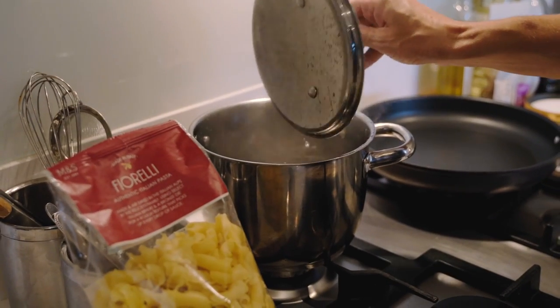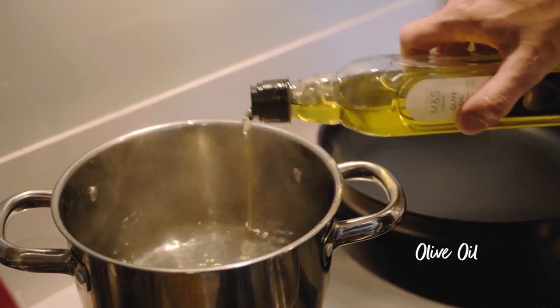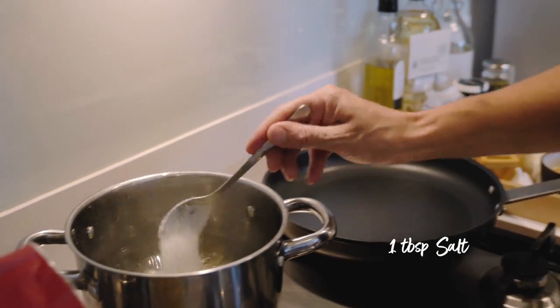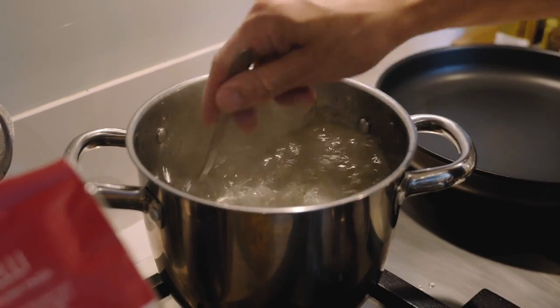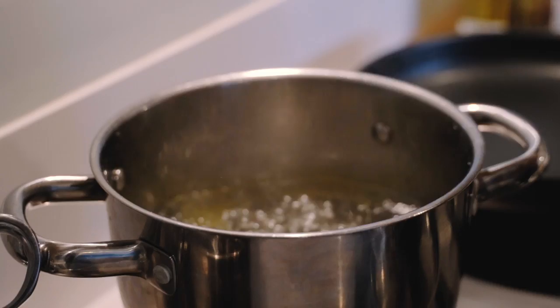I've got a pan of salted water with a little Marks & Spencer olive oil dropped in and a spoon of salt just to season the water. Give that a mix, then into rapidly boiling water the pasta goes.